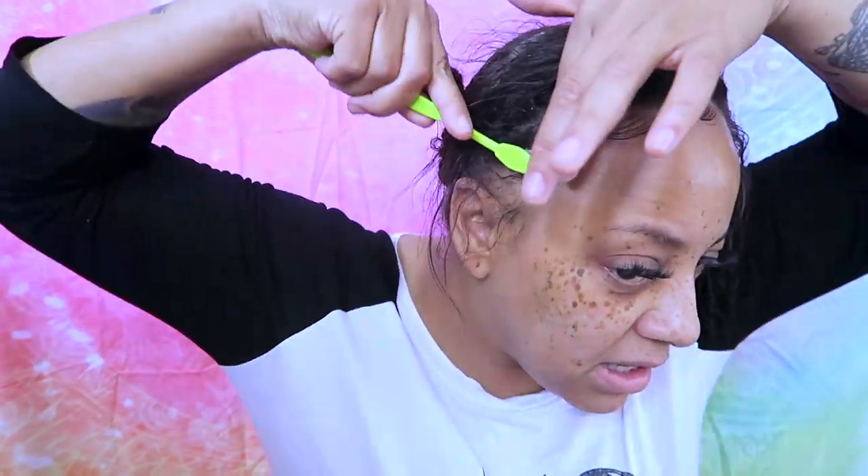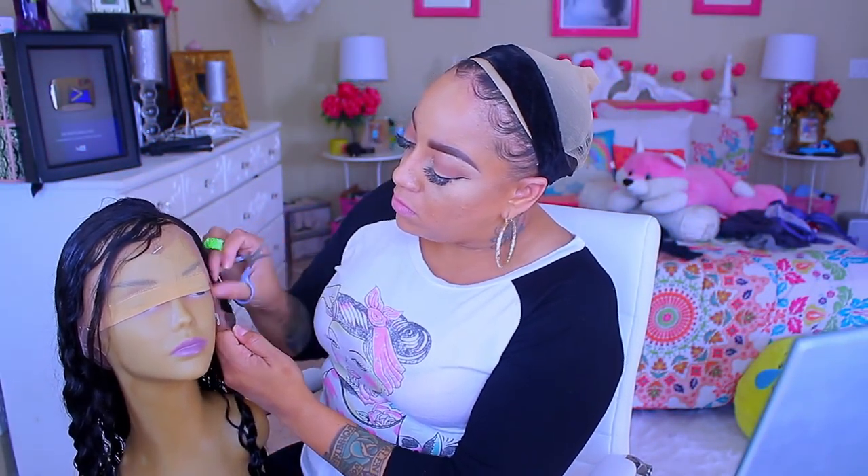To get those baby hairs popping, I'm going to use some Gorilla Snot gel — I love it because it doesn't flake up — and one of my favorite toothbrushes to slick my edges down. Sometimes I'll change it up and do it differently, but that's how it went today. That's how my braid pattern looks in the back.